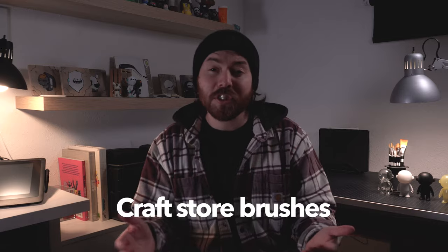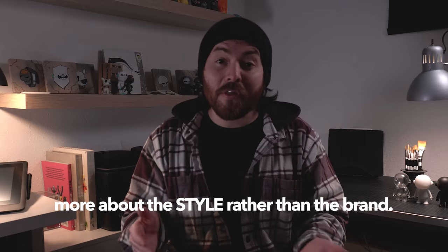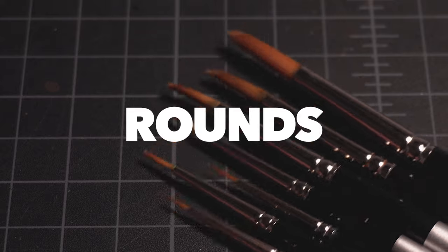I started by using craft store brushes because they offer a variety of different styles and materials. But for this video, I'm going to talk more about the style rather than the brand. My top three favorite brushes are flats, rounds, and scripts. Keep watching for how and why I use them on designer toys, plus bonus tips.